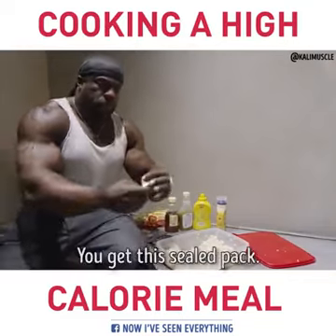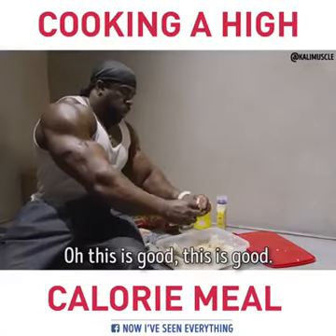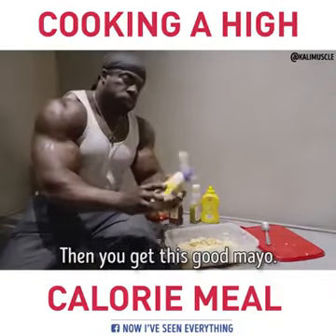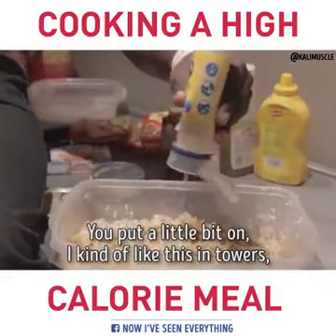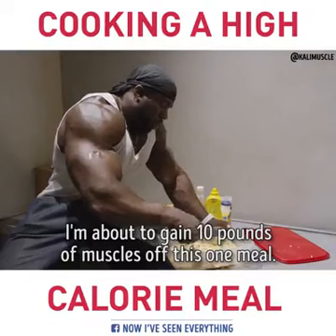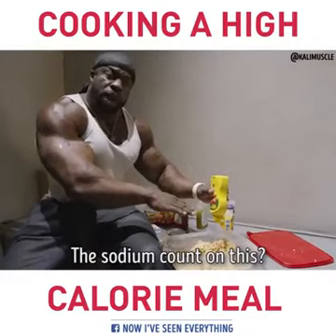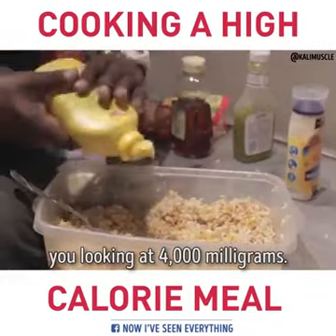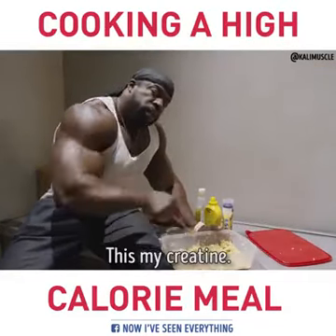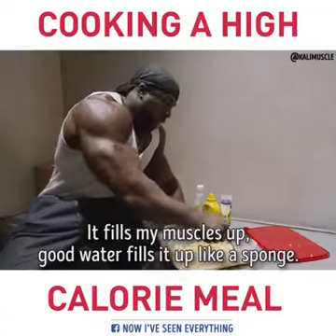Then what you do, you get these season packs and you evenly dispense it on there like that. Oh, this is good. Then you get this good mayo — you just put a little bit on it. I'm kind of lactose intolerant so I just dab it over there a little bit. I'm about to gain ten pounds of muscle off this one meal. The sodium count on this — you're looking at 4,000 milligrams. All you out there eating that creatine — this is my creatine. Sodium fills my muscles up like a sponge.